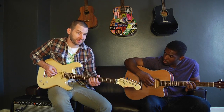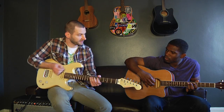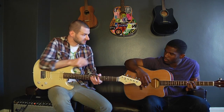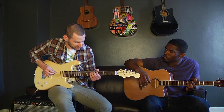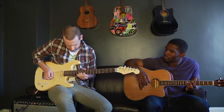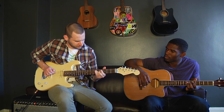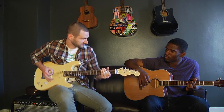Now add a bend to that for some flavor. So on seven, try that. Yeah, that's literally it. Now if you put all three of those things together and change it on string, it'll sound like this.